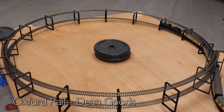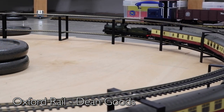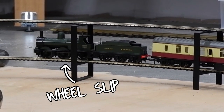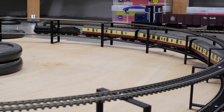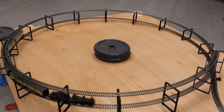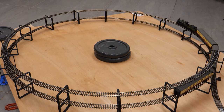Then it was time for the Oxford Rail Dean Goods, which is actually quite a small loco but it's our first with a tender. This managed four coaches on the straight but that proved to be too much for it on the helix — the fourth coach had barely made it onto the gradient before the loco came to a standstill. Reducing the rake to three coaches allowed it to climb to the top. So these aren't very powerful models, but in a way that reflects the prototype, designed and built in the 19th century.